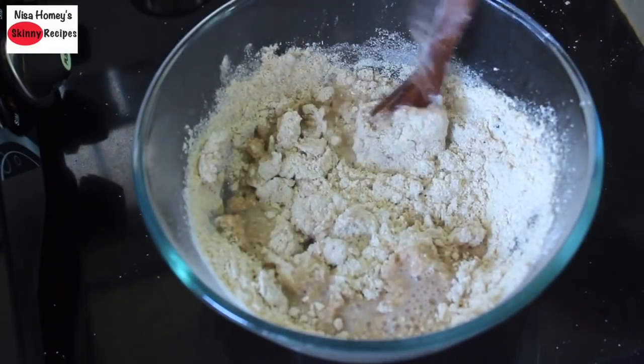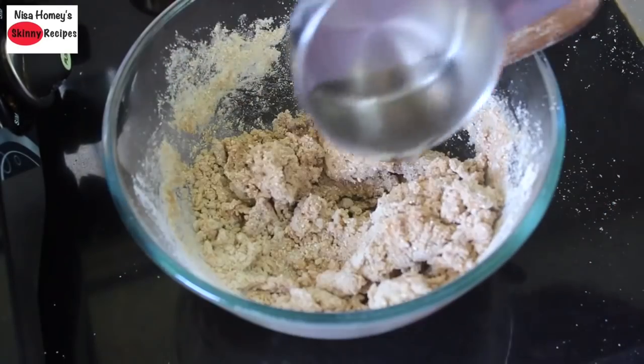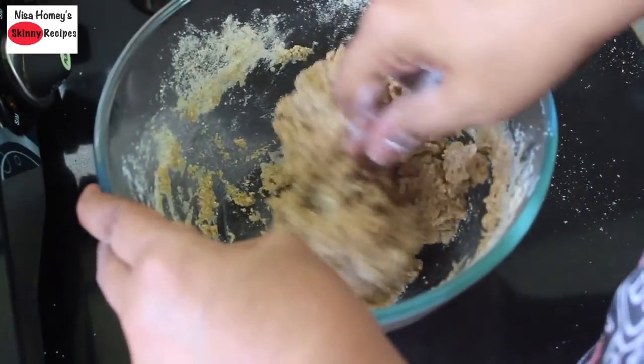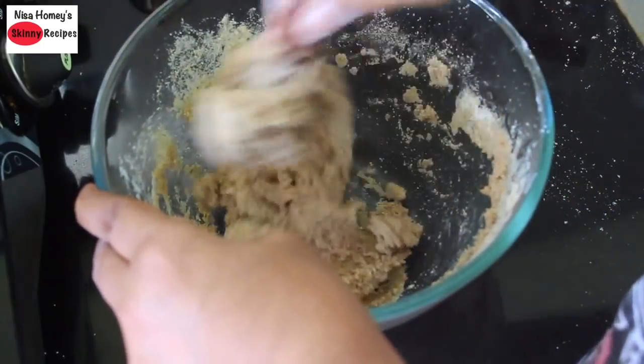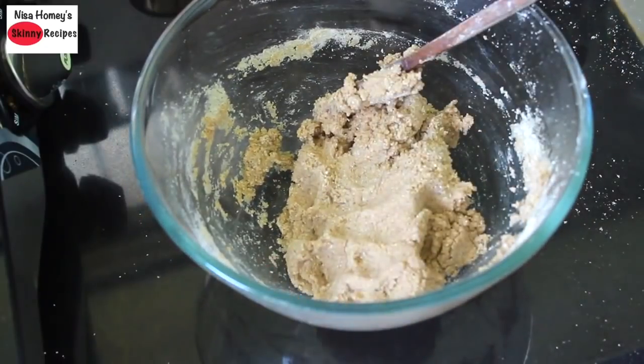I'm adding in the rest of the water — about one tablespoon — and mixing to see whether it comes together into a dough. This looks perfect now. It is very hot to handle, so I'm going to allow it to cool down a little before we start making the rotis.